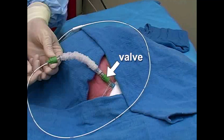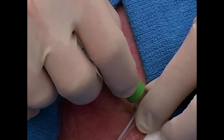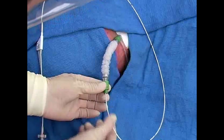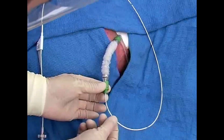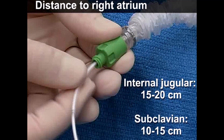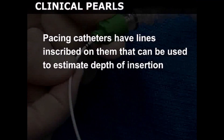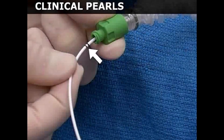Note that many sheath introducers have a closable valve, which must also be opened before advancing the catheter through the introducer and into the central circulation. Continue to advance the catheter until the tip nears the right atrium. For the internal jugular approach, this distance is approximately 15 to 20 centimeters; for the subclavian, 10 to 15 centimeters. Pacing catheters have lines inscribed on them to estimate depth of insertion; the two lines depicted here represent a distance of 20 centimeters to the tip.